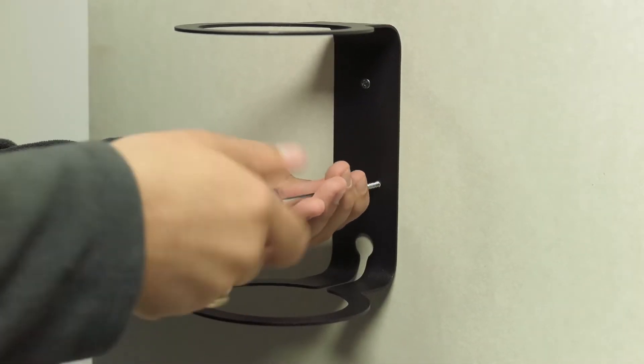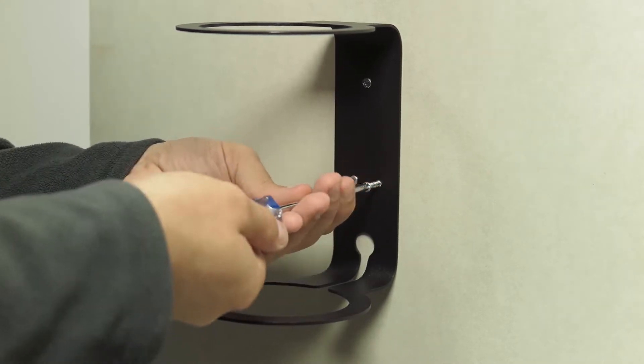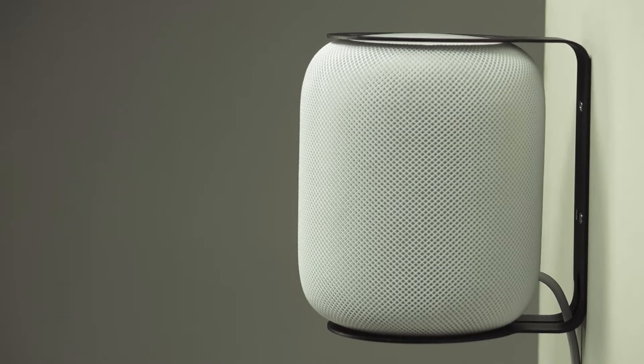Once your mount is secure on the wall, you can now insert the HomePod. Notice that the bottom flange is slightly over bent to compensate for the HomePod's weight. It should flex to be horizontal after installation.